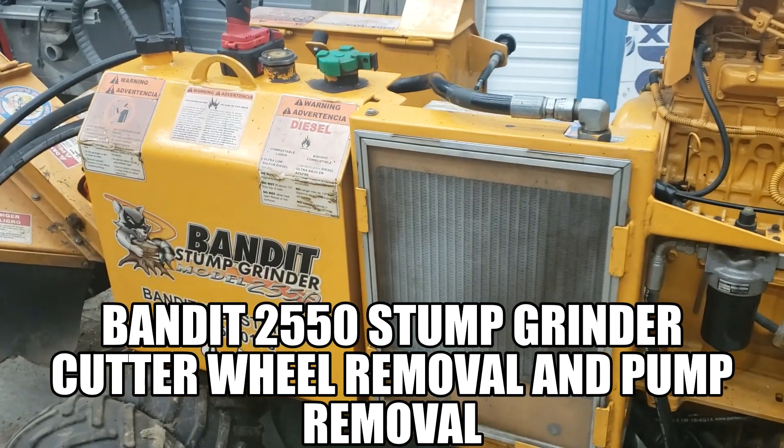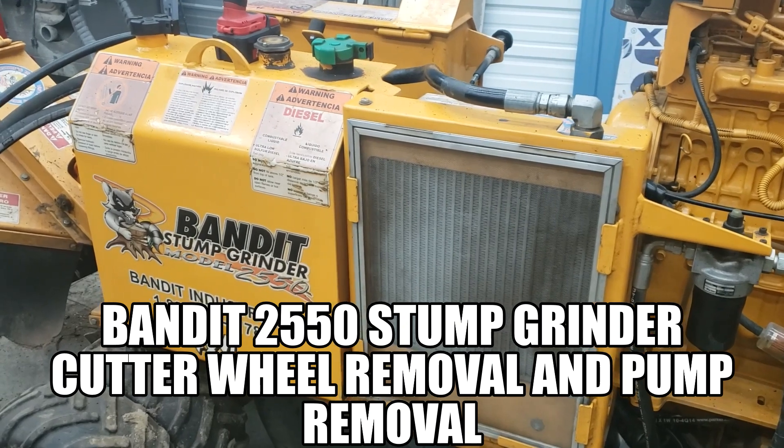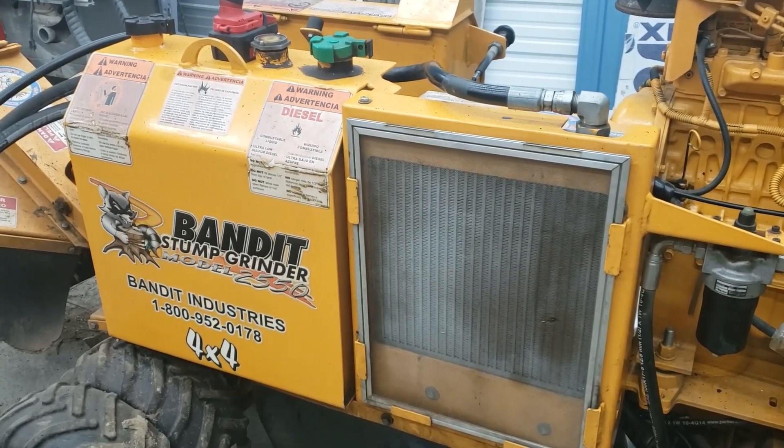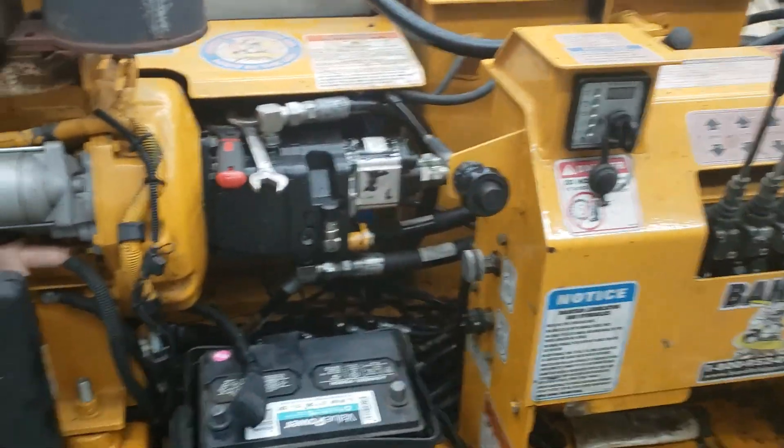Hey, it's me Mustang Rebuilder doing a second video on the Bandit 2550. If you remember, this one had my hydraulic pump out. Yesterday it was raining here, so it's a great time to work, and I'm sorry about the extra noise in the shop.